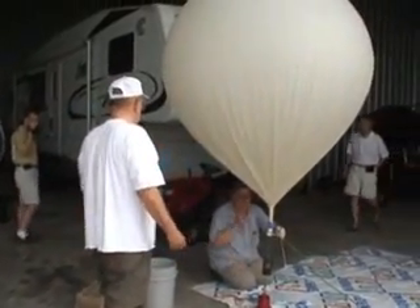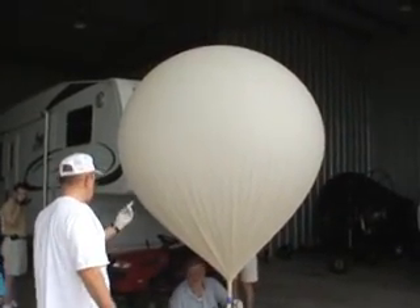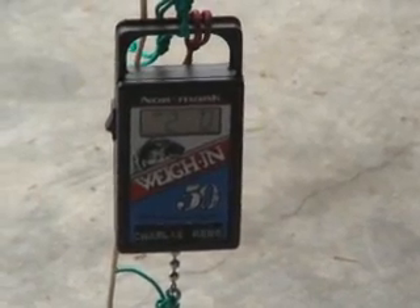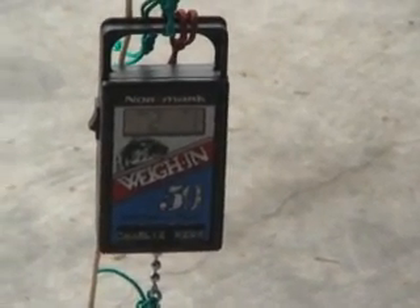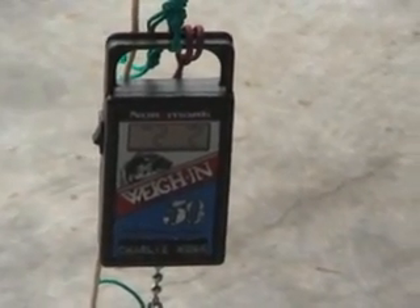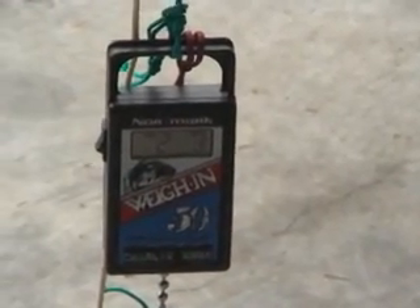We're getting the balloon filled up, getting a little lift out of it — this is three or four ounces. There's a scale showing the weight of the balloon at three pounds and one ounce. Going up. We're going to grip this up to exceed the weight of the payload on it.